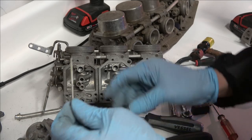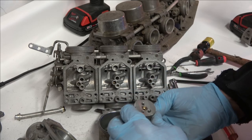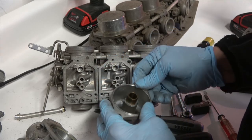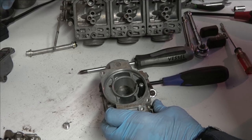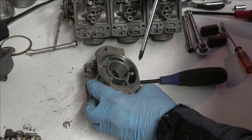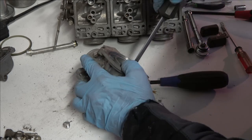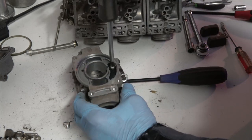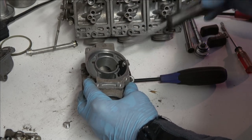I'll go over the carburetor rebuild kit in a few minutes, but you get a new needle jet when you get a new carburetor kit. This is a plastic guide that stops the piston from rotating, and again you get a new one of these in the carburetor kit in case it's worn down.